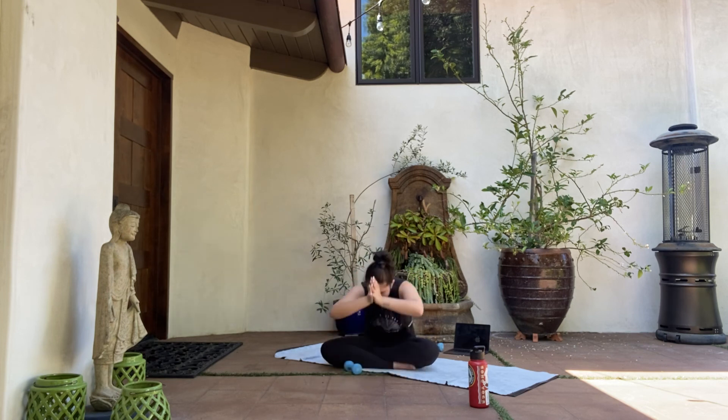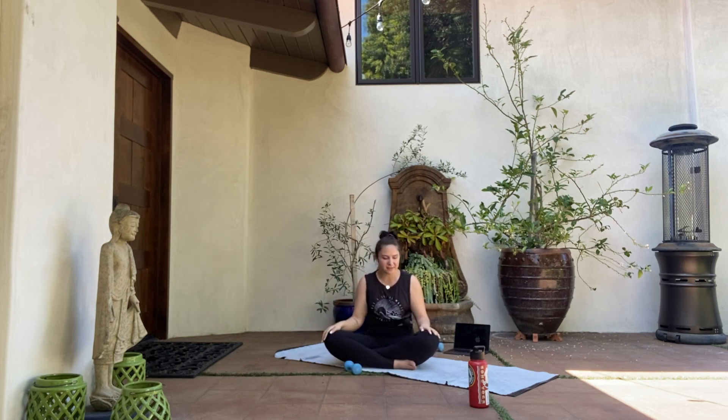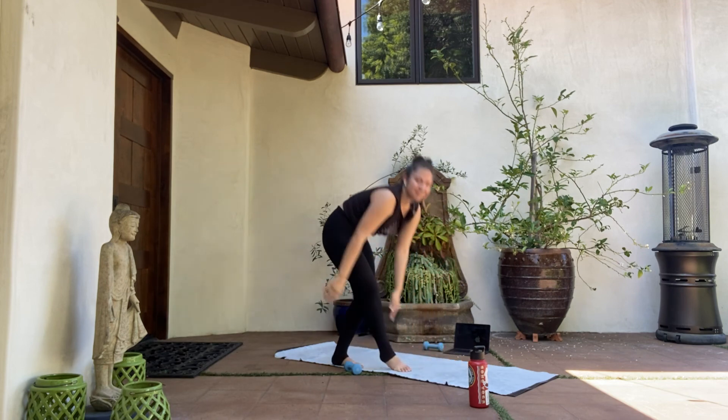One more inhale as a community. Exhale, let it go. The divinity, light and love within me is the very same in you. Namaste. Thank you so much for joining me, friends.